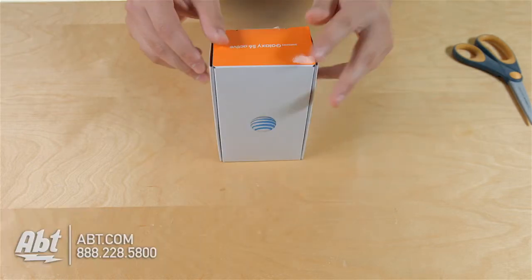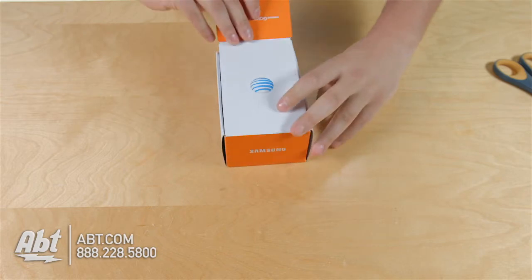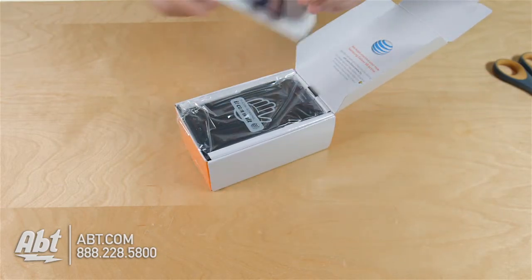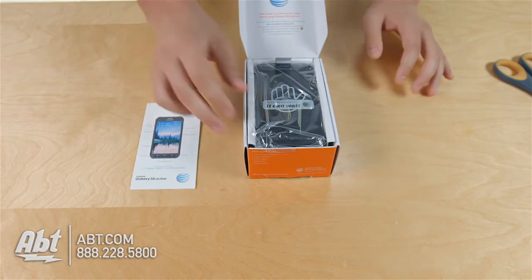There's a little tab on the top here that we're going to have to cut across, and then it's going to allow us to just open the top of the box like this. Right on top here we have a quick start guide, which will show you the basic buttons on your phone and probably how to go about setting it up.